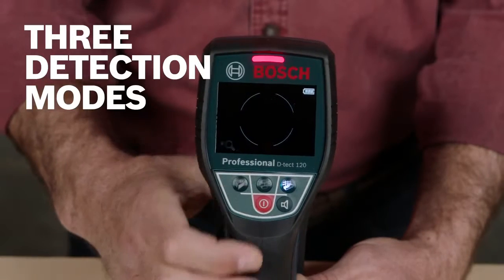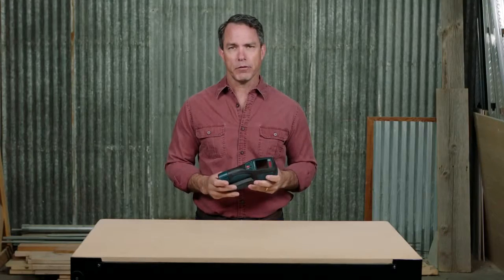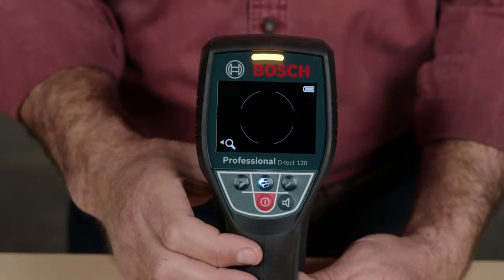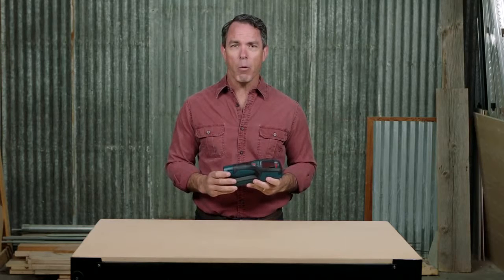It features three detection modes: universal mode to detect through any or a multitude of materials, concrete mode to find objects behind concrete, and finally the drywall mode for detecting objects behind drywall.